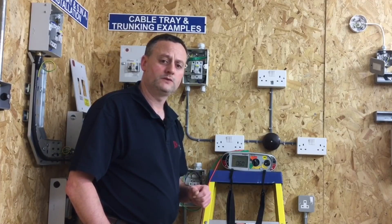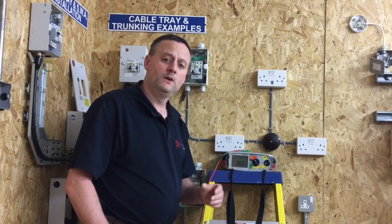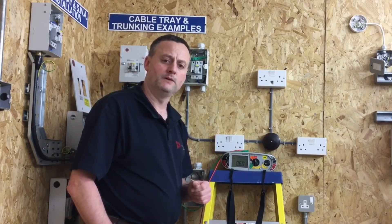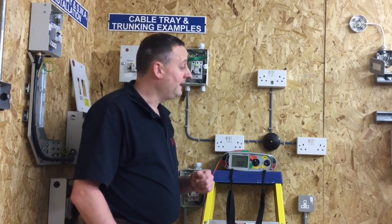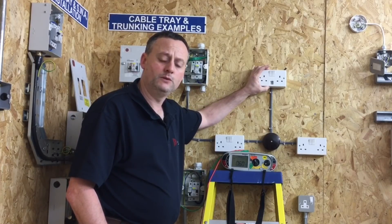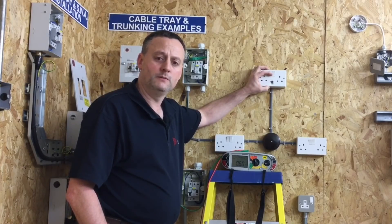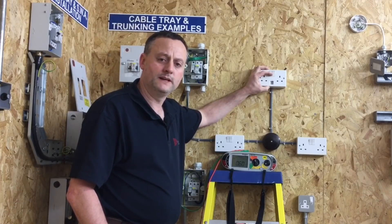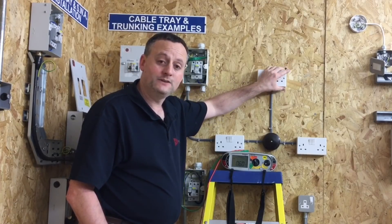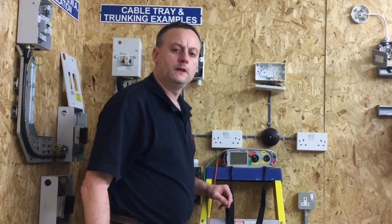For initial verification of a brand new circuit we're going to have to do the insulation resistance test at 500 volts. Similar to a fluorescent lighting circuit with electronic components, we had to disconnect either the switching line or the neutral out of the fitting itself to remove the electronic components. In this case, it's part of a radial circuit so there'll be one connection; a ring final circuit would have two. We can either disconnect the neutral conductor and put it in a connector block at the back, or disconnect the line conductor.